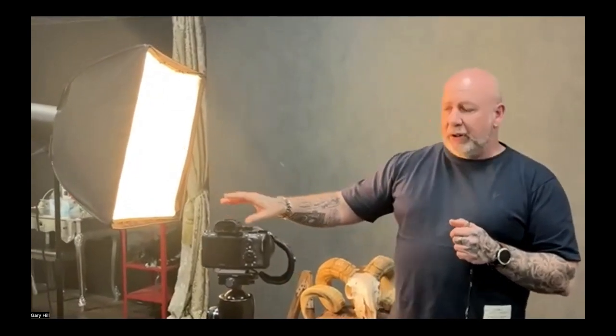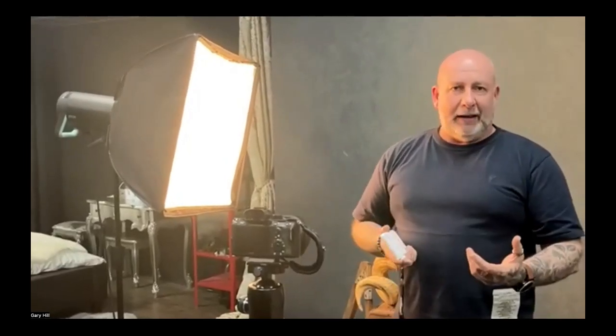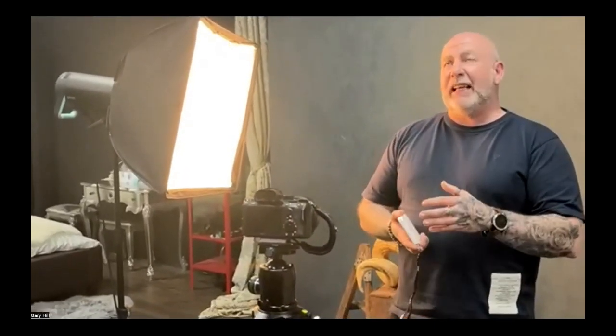Every light source has a colour temperature. We're using Bronco lights today because that's what's in the studio — I normally use Elinchrom — and it has a Bronco softbox. What comes out of this gives me a particular colour temperature. In an ideal world that would be 5500 Kelvin, pure white, giving me absolutely perfect white balance if I set my camera to 5500 Kelvin.